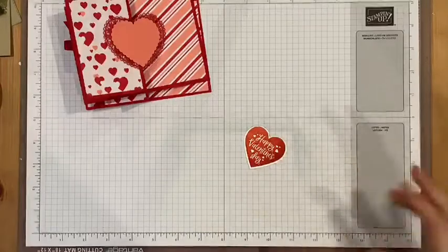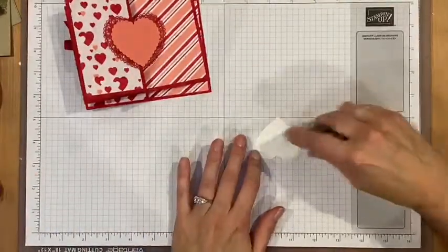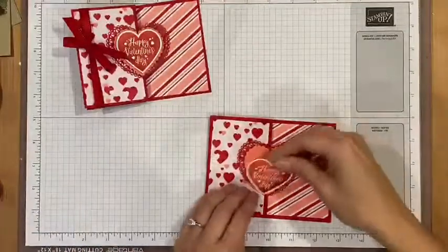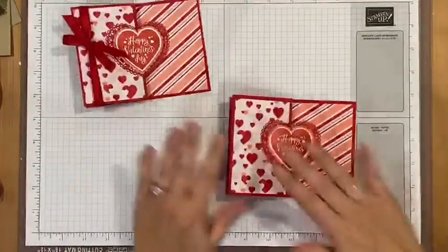I'll use the heart punch to punch it out — nice! And I'll just use some adhesive to adhere it onto the card.